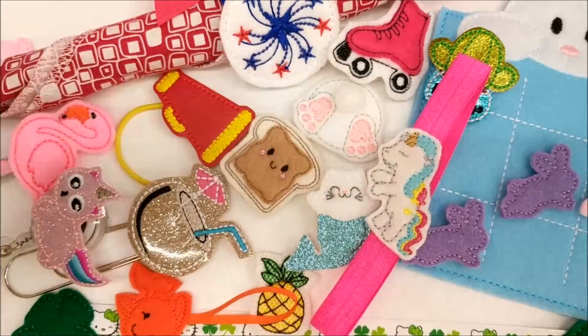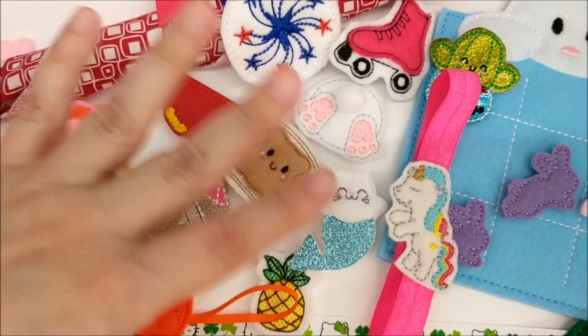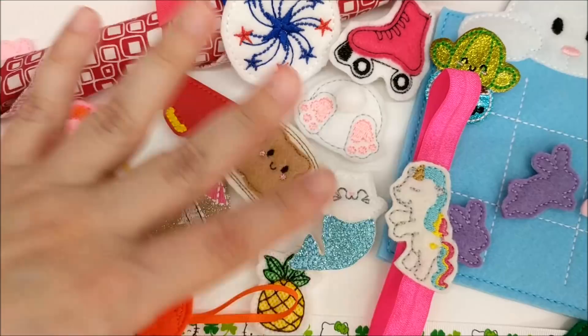I'm going to include links in the description below to all the supplies I used along with all the felty designs. If you have any questions, post them in the comments below and let me know which type of felty project you're going to try first. Thanks for watching!